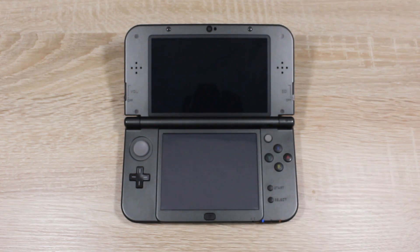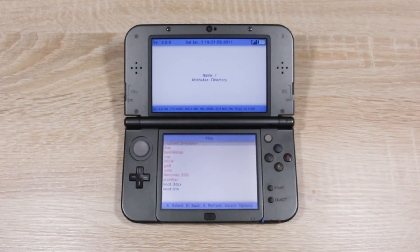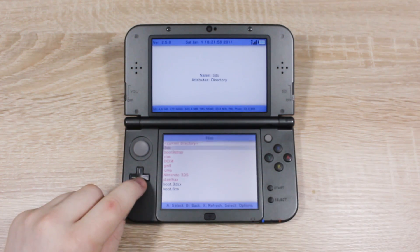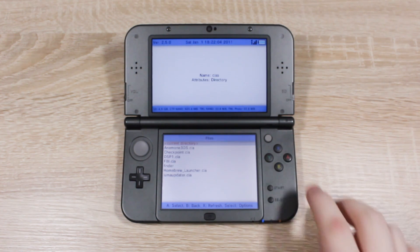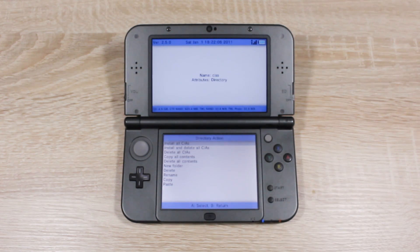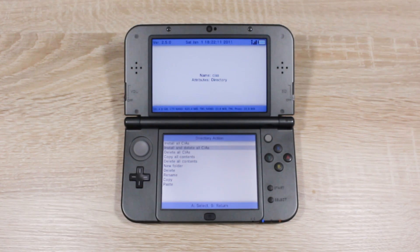Now from the Homebrew Launcher, open up the FBI app. Choose SD for SD card, then choose the CIA's folder. Then select the current directory and press A. Then select 'Install and delete all CIAs', then press A.